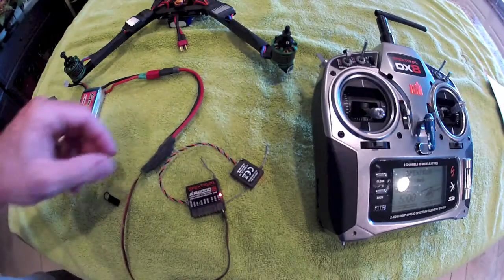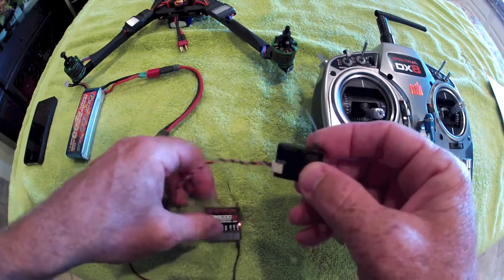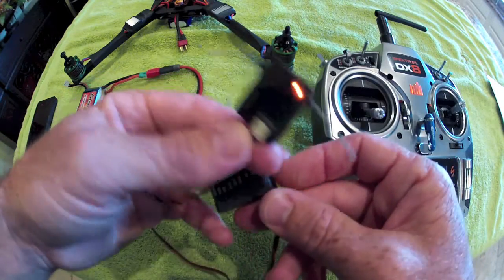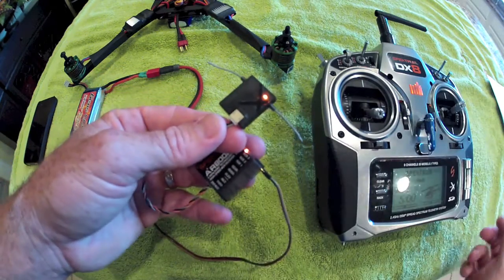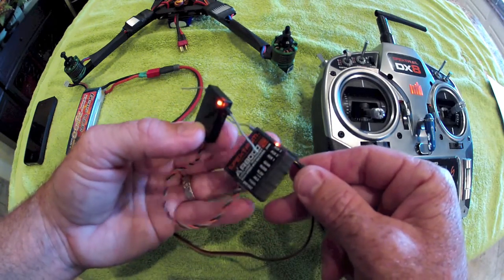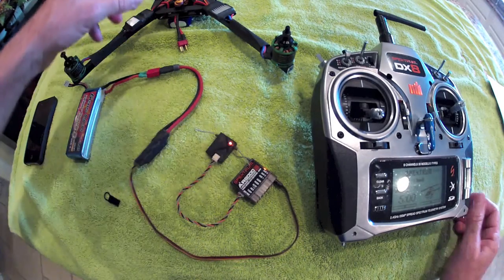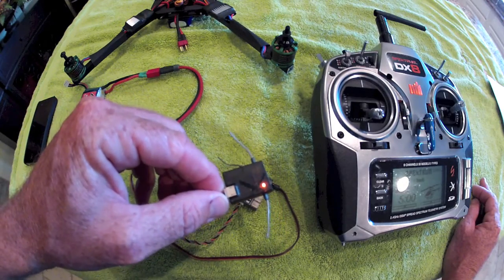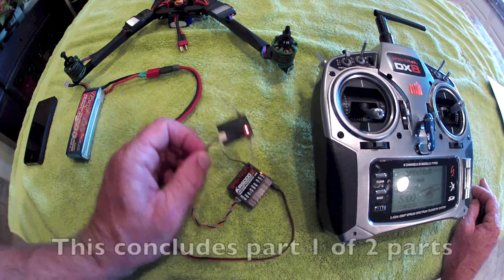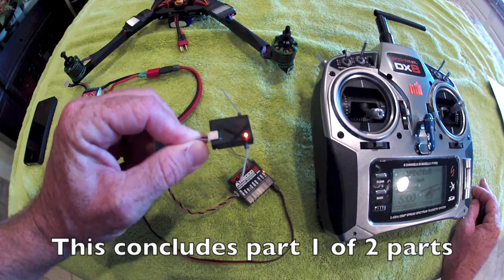One important item to note when using a single satellite receiver: while you gain the benefit of losing wires, clutter, and weight, the downside is you lose fail-safe functionality. When using a standalone satellite receiver, fail-safe is lost. In the unlikely event of a break in radio transmission or the radio turning off, what I'm observing is that the MultiWii holds the last seen signal rather than executing a proper fail-safe. Just something to be aware of when using a single satellite receiver on this 3D quad.